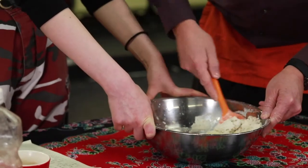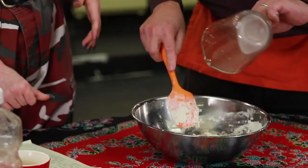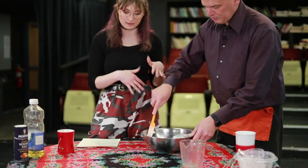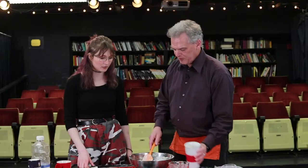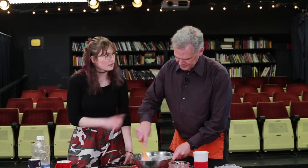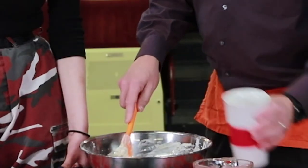If the dough is looking a bit dry, which ours is right now, you're going to add a few tablespoons of water to even out this mixture. We'll put a little tea in right now — Earl Grey. These will be Earl Grey pretzels. I think you're onto something. Just a little more tea — just a little bit. You can never have enough tea.